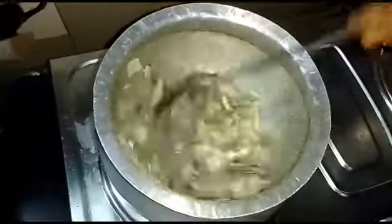In the bowl, put hot water and salt into it and keep stirring.